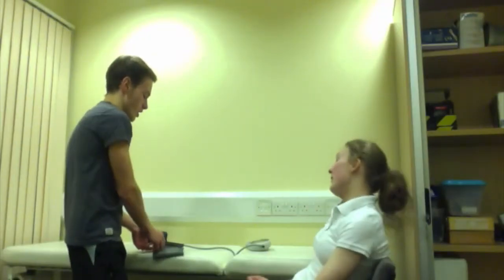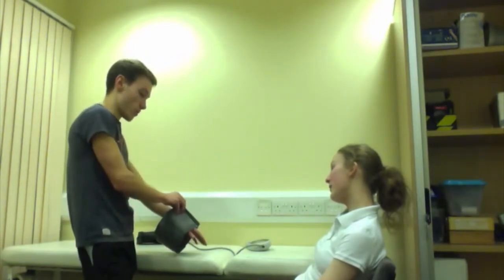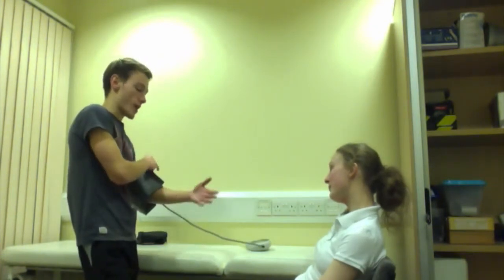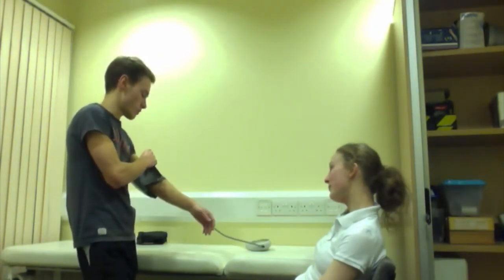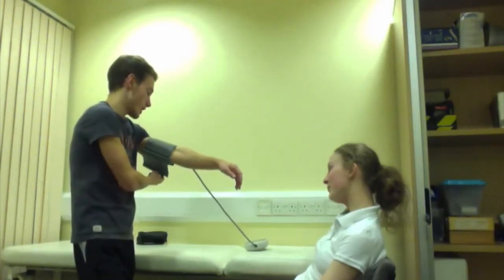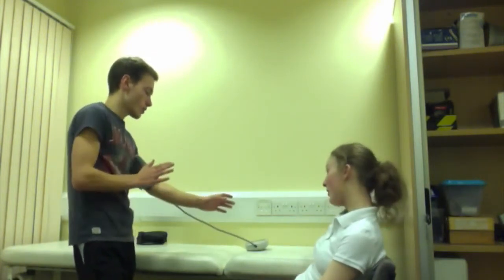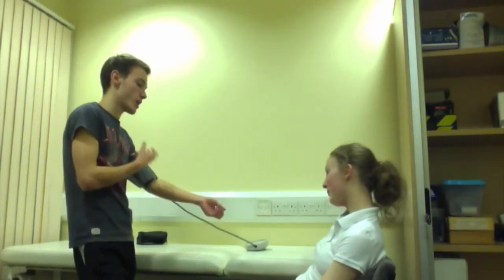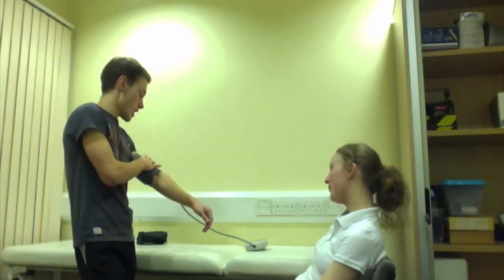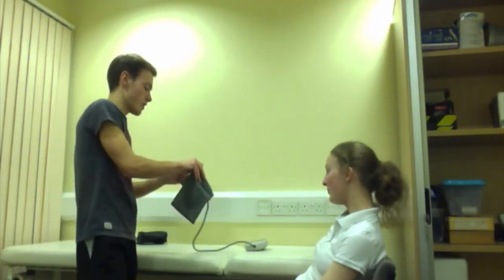Going on to blood pressure. I'm going to show you what to do but not activate it first. I'm going to pop the cuff on your left arm, slide it on and tighten it a little bit — not too tight — because it's going to inflate and get tighter. All I'm going to do is push the button for it to go, it'll start inflating and get a little tighter. If you feel discomfort, just say and I'll pull the strap off.